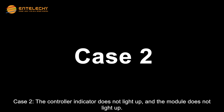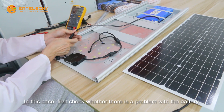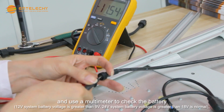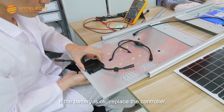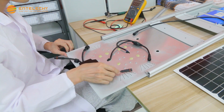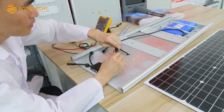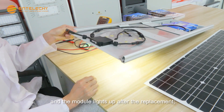Case 2: the controller indicator does not light up, and the module does not light up. First, check whether there is a problem with the battery and use a multimeter to check it. If the battery is OK, replace the controller, and the module lights up after the replacement.